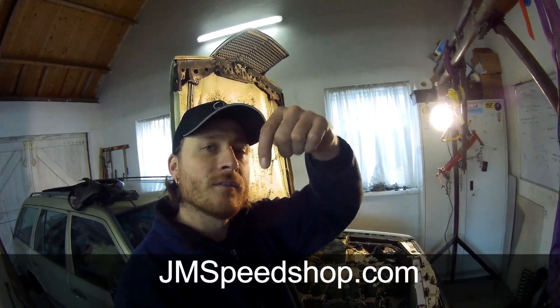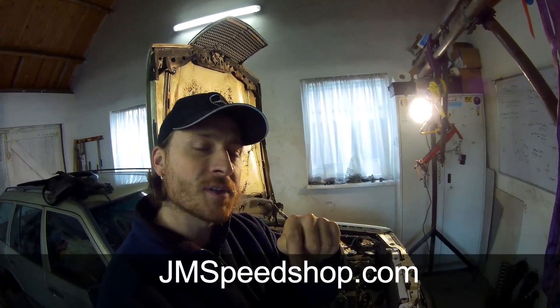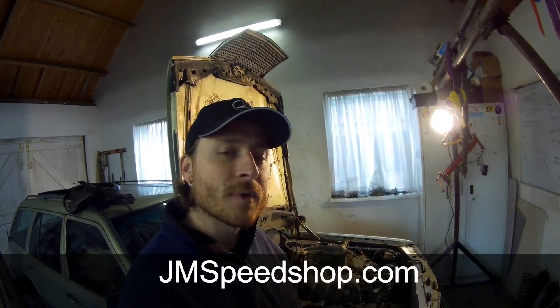Thanks for watching. If you liked this video, put a thumbs up underneath. Also have a look at my website. If you have any questions, leave them in the comments below. If you want to see more, click on my logo in the right corner to go to my main page. Thanks for watching, see you for the next one, bye bye.